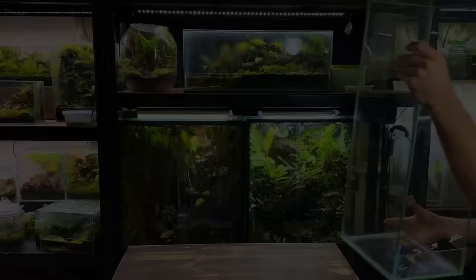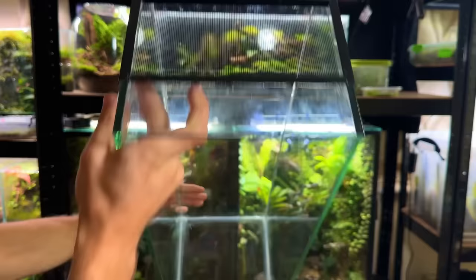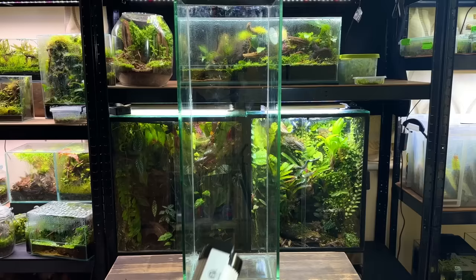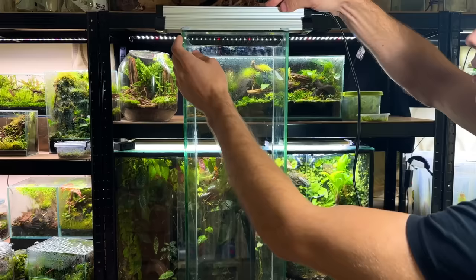I'm going to use this tank which I made out of scrap glass from an old fish tank. I made sure to install a vent on the top for circulation and I'll be installing the door a bit later on. As for the lighting I'm going to use this 15 watt LED jungle dawn light, placed with a few bits of blue tack to make sure it doesn't slide off throughout the build.